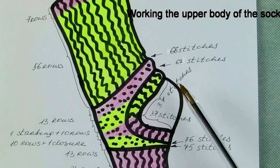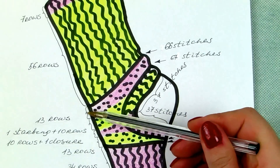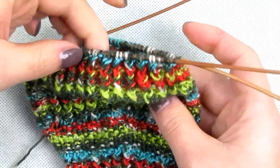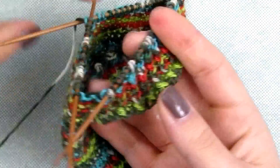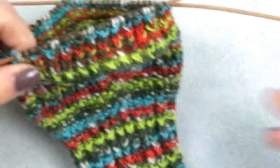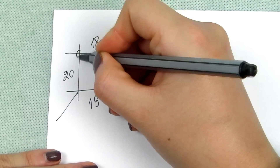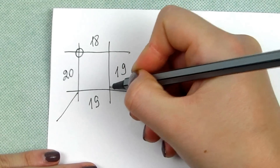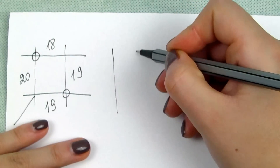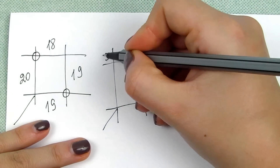Now we are moving to the upper part of the sock and start decreases from 76 to 66 stitches. To remind: you have 20 stitches on a needle just after the tail, then 18, then 19 and 19 again to make 76 stitches. We will decrease between the rib and the main patterns — decreases on the sides where the main pattern was. On the side where the rib was, you will start the main pattern, so the rows will be all main pattern again.